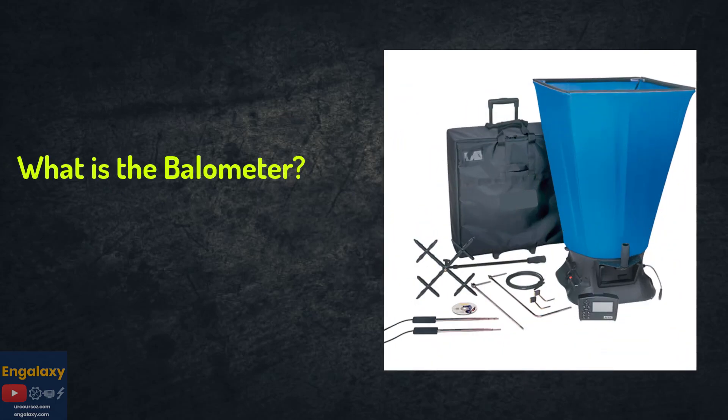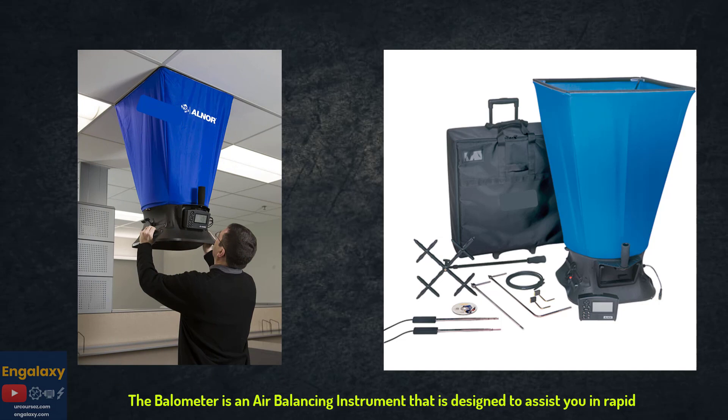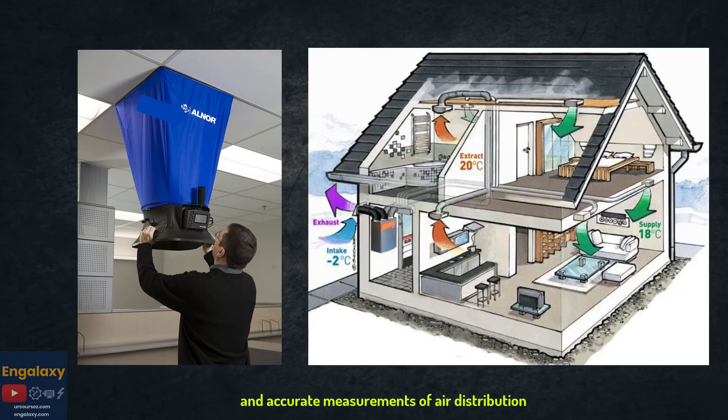What is the Bellometer, and how does it work? The Bellometer is an air balancing instrument designed to assist you in rapid and accurate measurements of air distribution in heating, ventilating, and air conditioning systems.